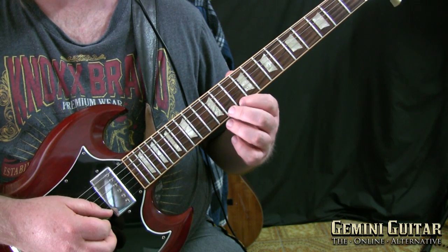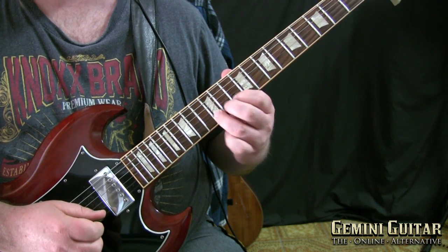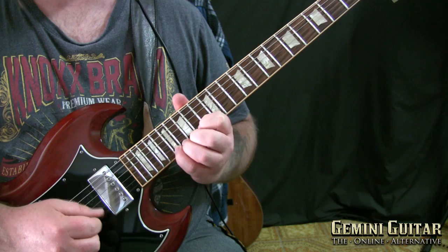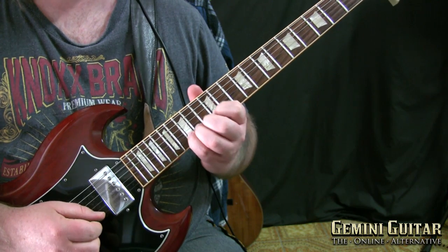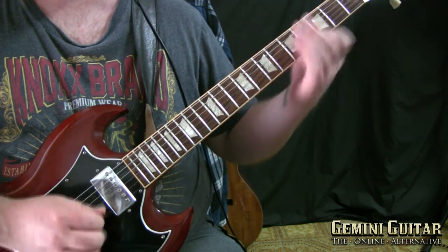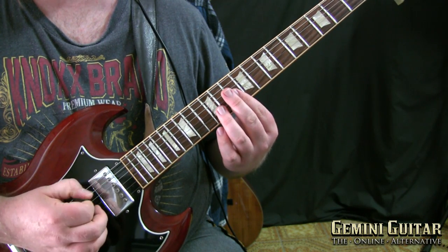The only note changing will be on the high E string, basically moving from the D to the E, F to G to A and then back down. So let's start with bar one — as I like to say, it's always a good place to start.